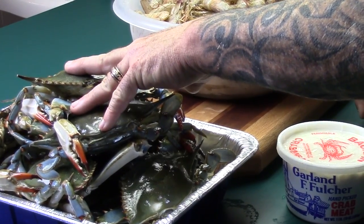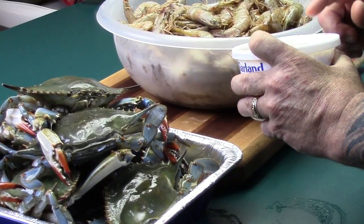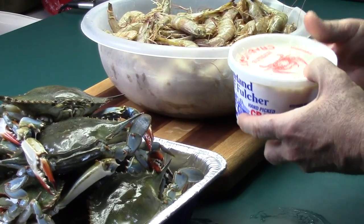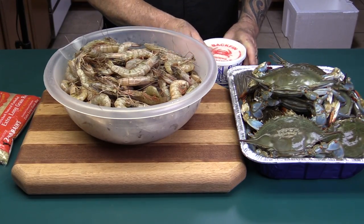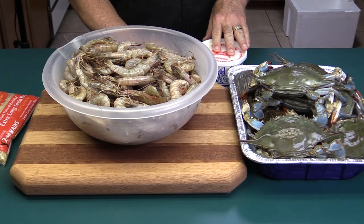Right here I have one dozen blue crabs, and here I have one pound of fresh crab meat. They pressurize this under heat to cook it so they can pick it, and it was done just in the last day or two and then put in one of these containers. That's also going in at the very end of the cook. All the seafood goes in towards the end.